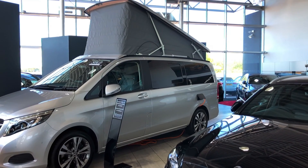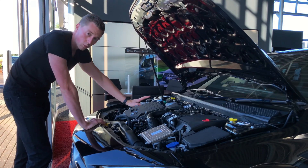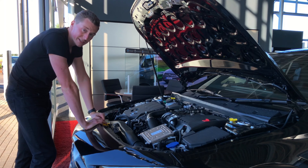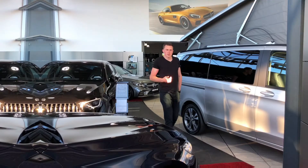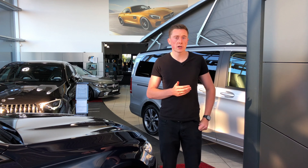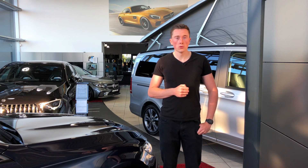They've all got one thing in common, and that is one of these: an engine. Unfortunately, engines actually produce things that we really shouldn't breathe in that go straight into the atmosphere. So the government has set a target in the UK that all new cars registered from 2035 or 2040 onwards are going to be all electric.